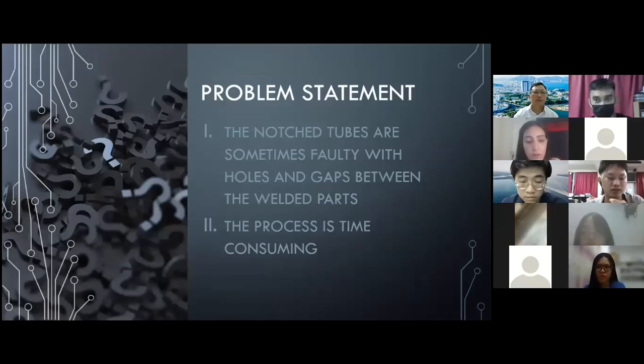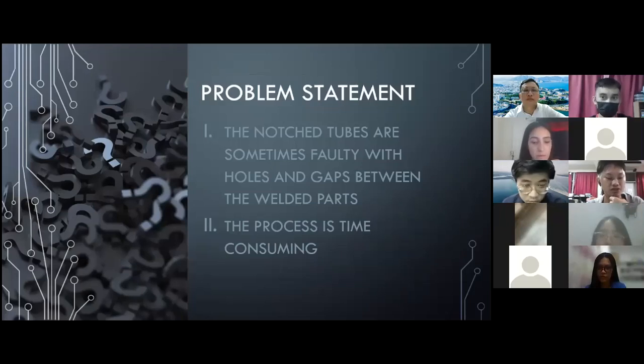Some of the major problems that I faced previously when notching tubes were the holes and gaps between the welded parts, and it took me a lot of time to finish the weld process.